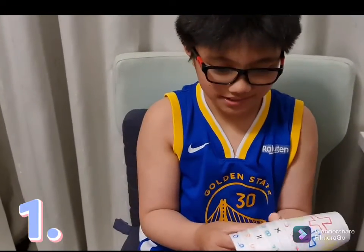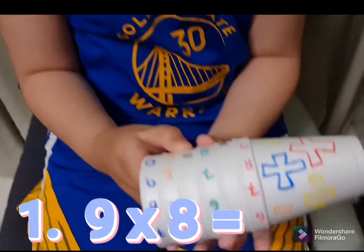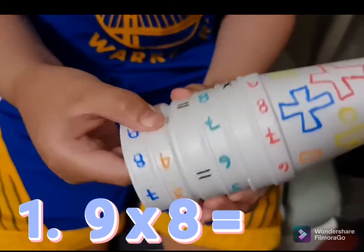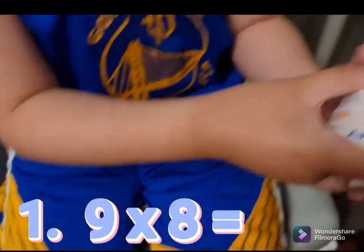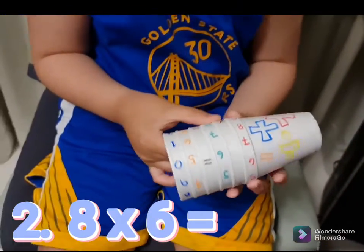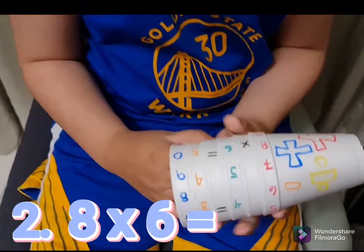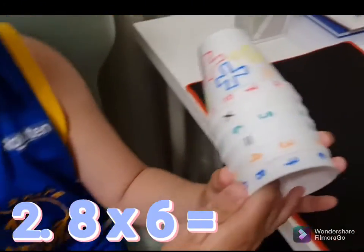Okay, first equation: 9 times 8. 9 times 8 equals 72. Alright, next is 8 times 6. 8 times 6 equals 48.